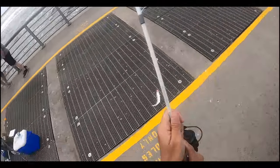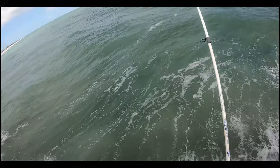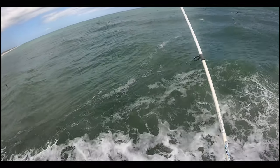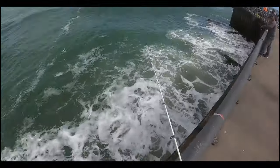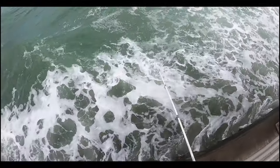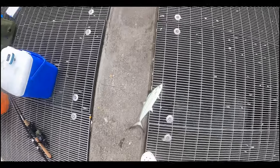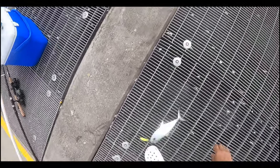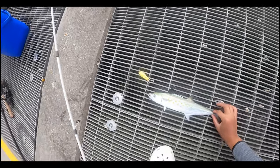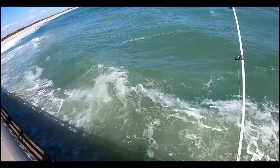Here we go, there we go! Nice size — got to be 12 inches here. Let's see: four, eight, twelve... almost pretty much 16 inches. On the jigs, guys — mackerel are hitting right now. Oh, there we go, whoo!